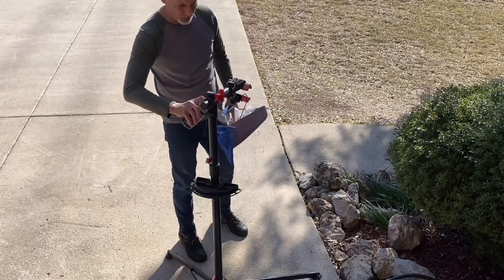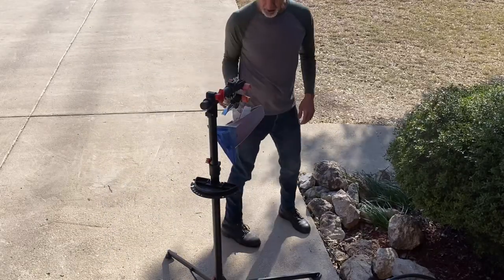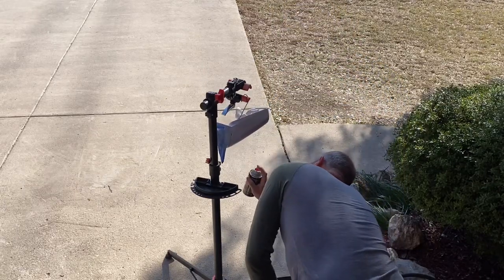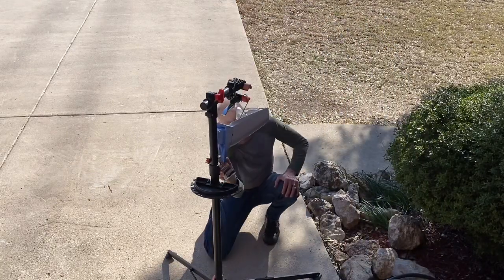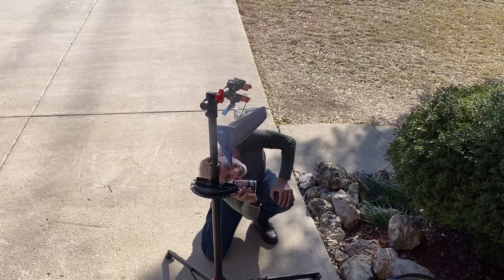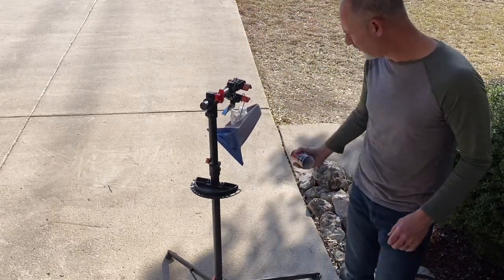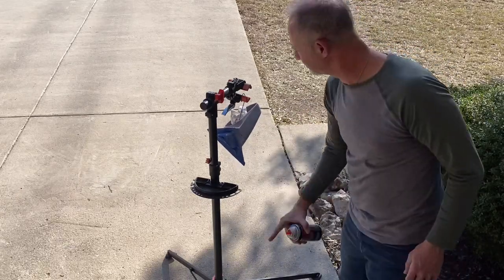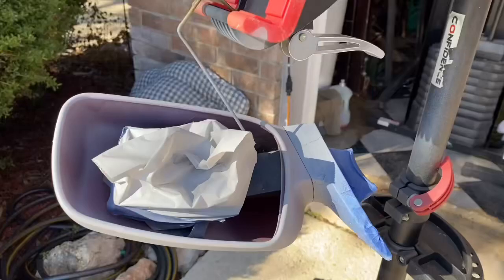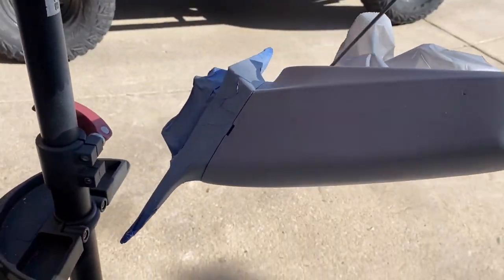We're spraying primer — keep moving around to get good coverage. As you can see I've got a lot of wind, so you want to move your other cars out of the way. Get the spray inside the edges too. You don't need a heavy coat from the factory color — just enough to let your regular paint stick. We're going to let that dry for about 30 minutes to an hour. We got uniform coverage — it looks pretty good.